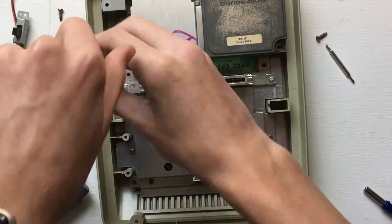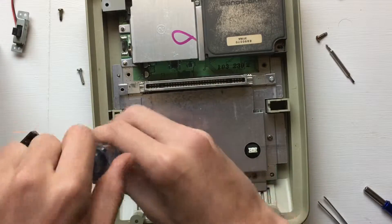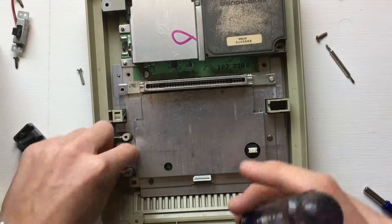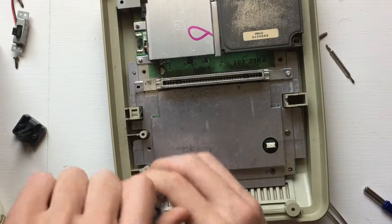Now on to removing the RF shield from the board. There are six screws on it — the two silver ones are the longest and those go up top by the cartridge port. The other four are interchangeable; they're all the same size.